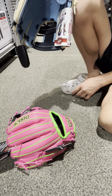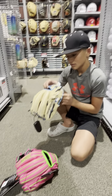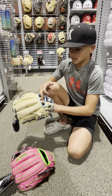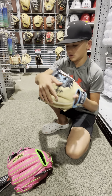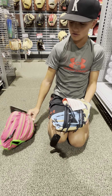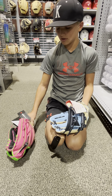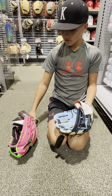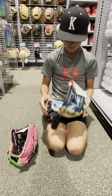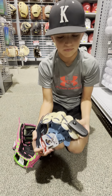This one's an 11.5 inch glove and this one is also an 11.5 inch glove. On the inside of this one it has this soft padding that I really like. This one has it kind of too, but it looks a bit different. I like this one — it feels comfortable.